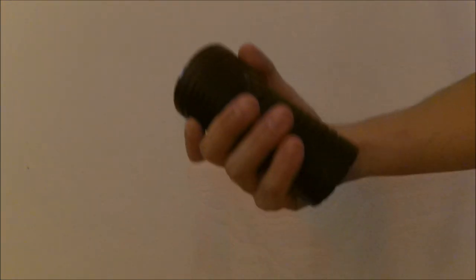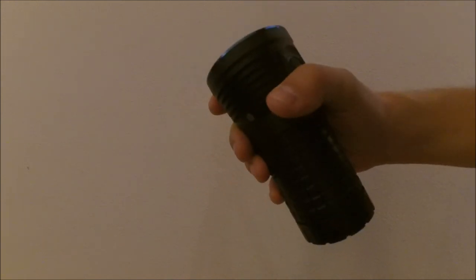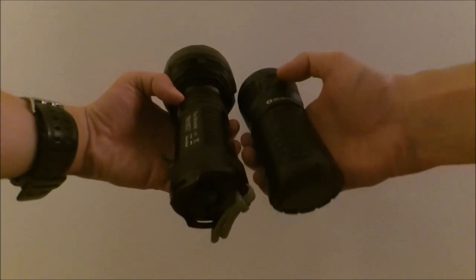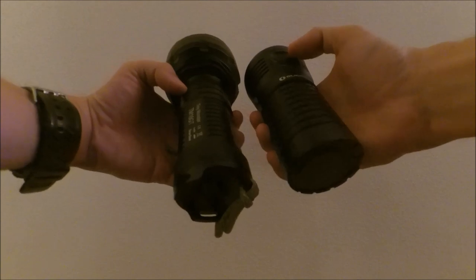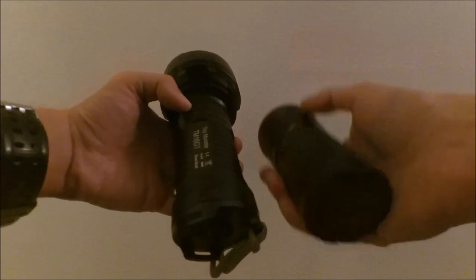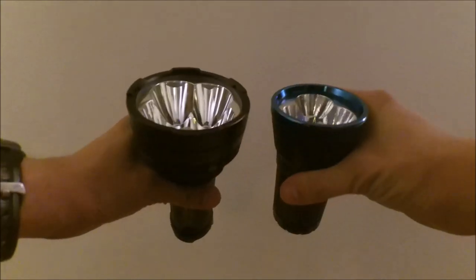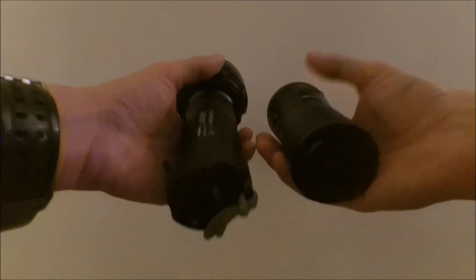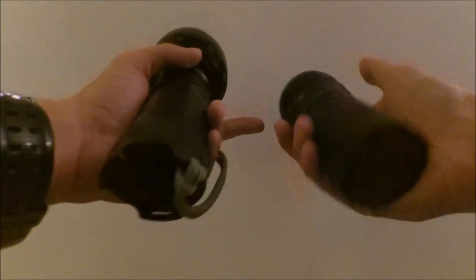This is not a very compact light compared to some others, but let me show you a comparison. Many people have this light — the TM16 GT. As you can see, the X7 is about a head shorter than the TM16 GT. They both run on four 18650 batteries, so the bodies are similar in thickness and width, but the head is much smaller on the X7.